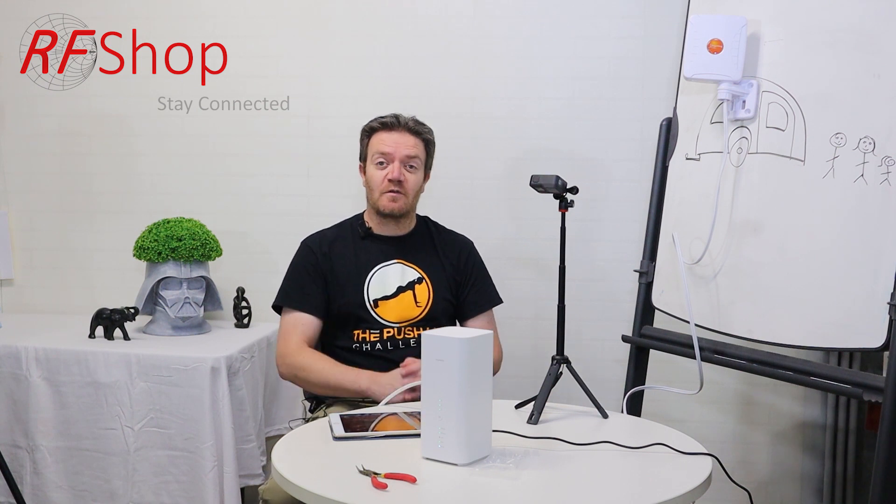So there you go — that's the antenna in a nutshell. If you like what we're doing, please subscribe to our channel. Feel free to ask questions and let me know what you think and what else we should do. I see there are a lot of questions coming in and I really appreciate the feedback and constructive suggestions. Thanks for watching and we'll see you next time. Bye-bye.